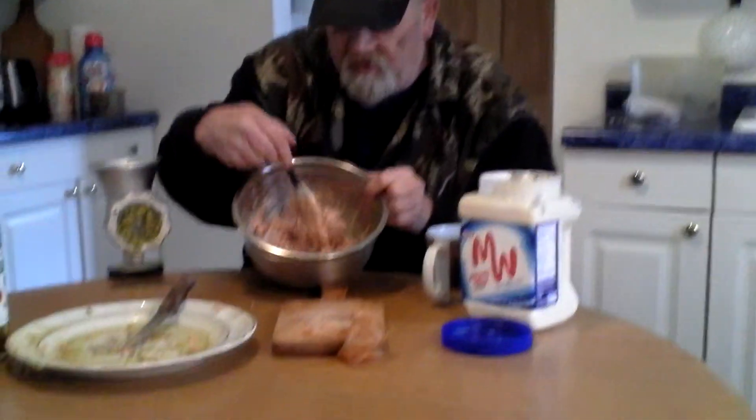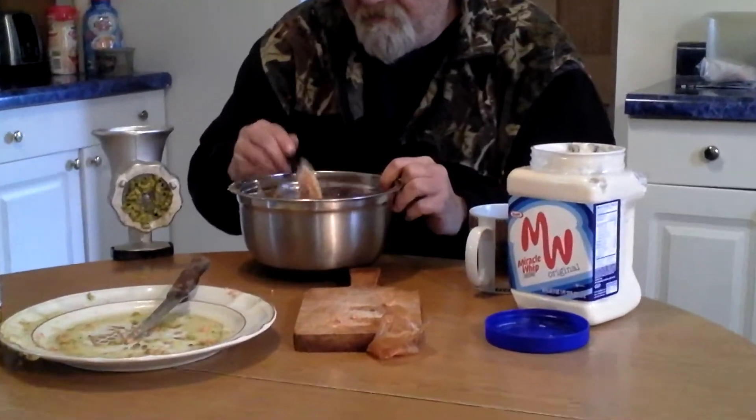Look at that — guys, we have an instant sandwich! What do you think of that? I told you this year we're going to have some great stuff. 2014. So you may want to subscribe to my channel so you don't miss nothing. Alright, y'all take care. Bye-bye then.